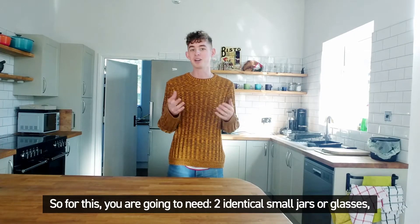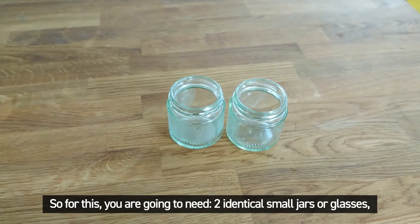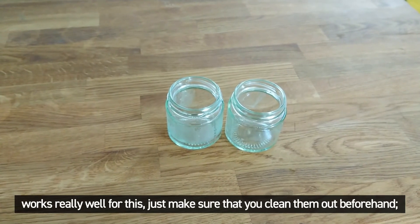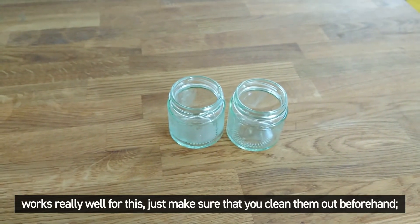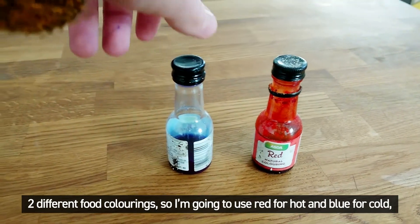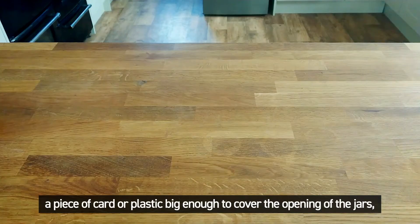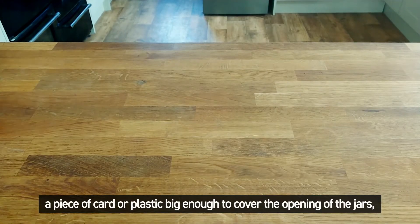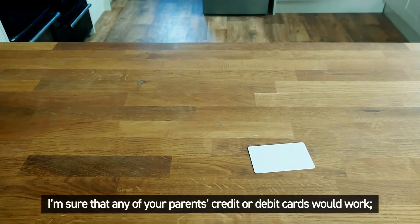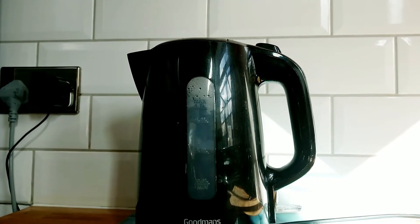For this, you are going to need two identical small jars or glasses. I found that baby food jars or jars for like chopped garlic or ginger work really well for this — just make sure that you clean them out beforehand. Two different food colourings — I'm going to use red for hot and blue for cold, very original. A piece of card or plastic big enough to cover the opening of the jars, so a credit or debit card would work. A kettle — make sure you get adult supervision with this — and a tray.